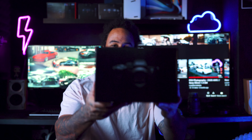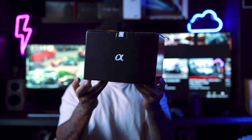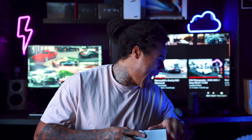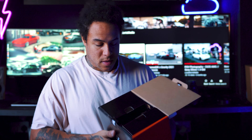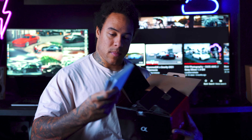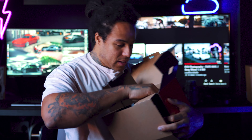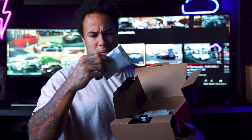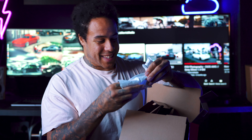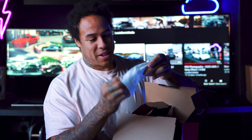So sick. So that's the box. Here we go. Manuals, cables in there, got my little strap that I've never used. Don't know what that is. You get two batteries — that's sick! Yo, you get two of those. Geez, and the a7III only got one.